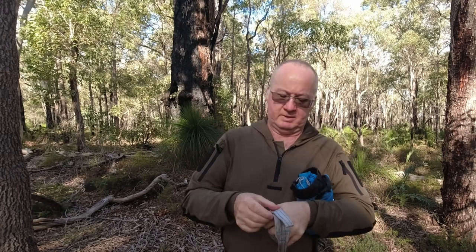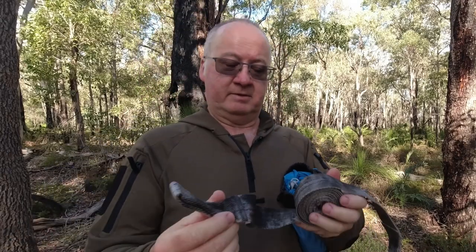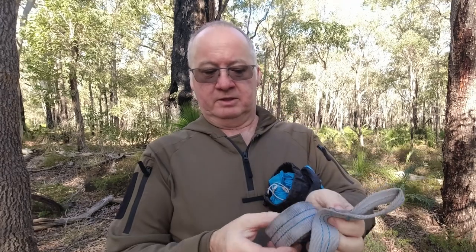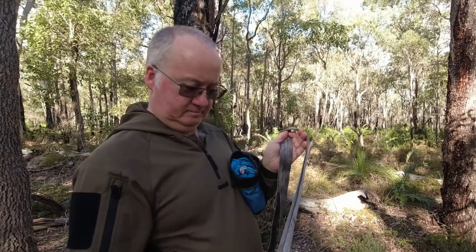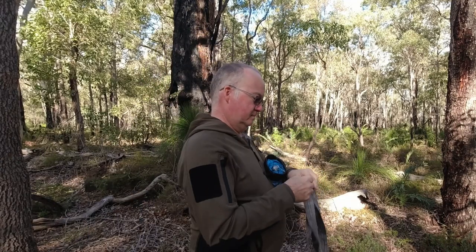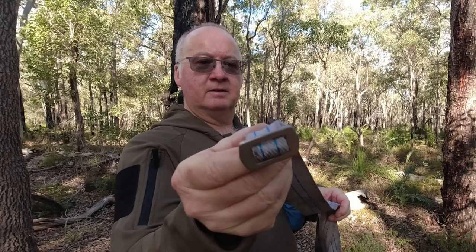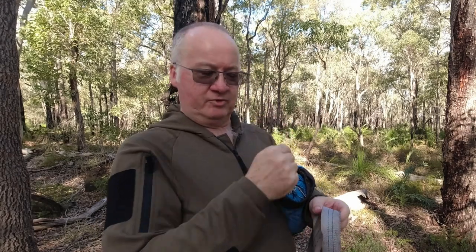Now for that part, you've got the tree straps. You can see they're nice and dirty. The tree straps have got a loop and you just push the other end through and pull it down. And that's the buckle on the other end which connects to the hammock straps.